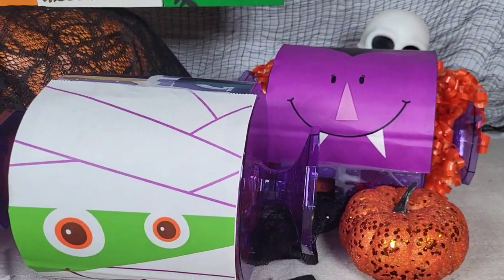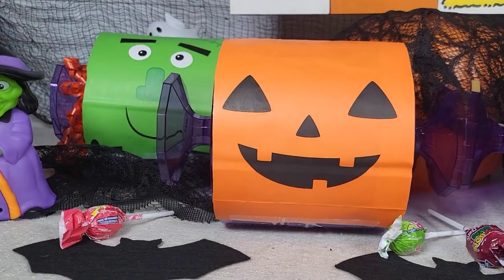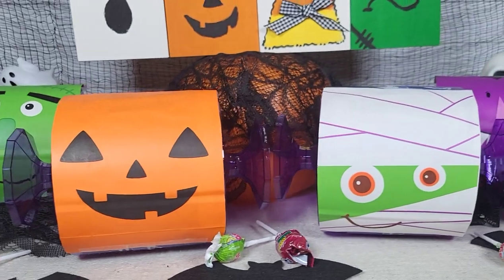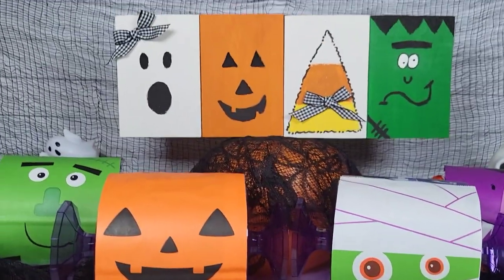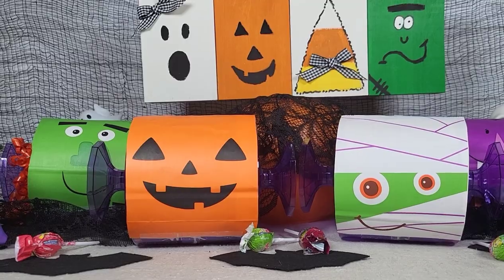Here is what they look like — they are so fun! My son is so excited to share these at his party and I think the kids will be really excited too. These only cost me a couple dollars each to make, and you don't have to just put candy in them. You could put little bags of chips, little bags of snacks, or even other kinds of favors — so the sky is really the limit.